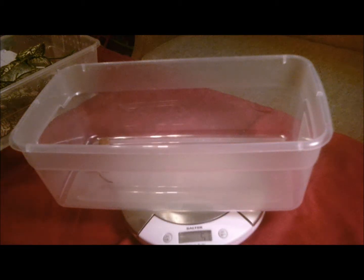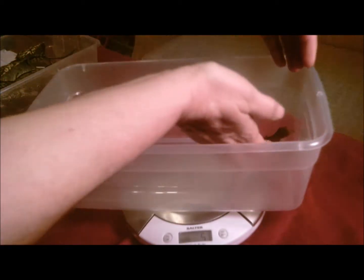I need to start keeping an eye on their weight now, because once they reach 10 grams, I'll be able to move them into a larger enclosure. And I kind of need an idea when I need to get started on building those.